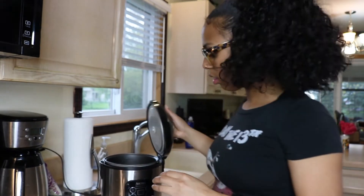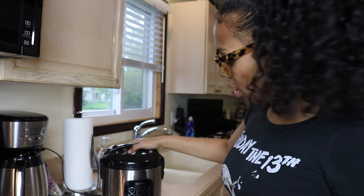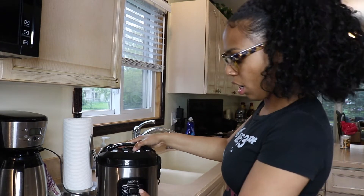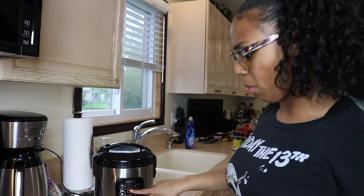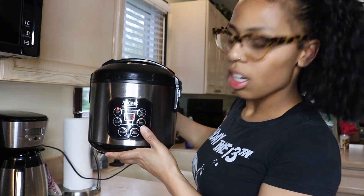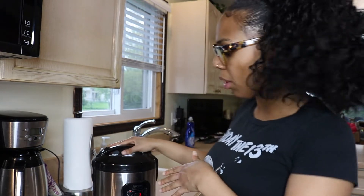Put that in there, making sure that lid is really secure. You have two options on here — white rice and brown rice. Obviously this is white rice, so you're going to click the white rice option. You're going to turn it on, then hit the white rice button. It's going to show a reading right here on this thing — you see how that's reading? It's going to do that until it's almost done, then it's going to show a number and do a countdown so you know when the rice is done.